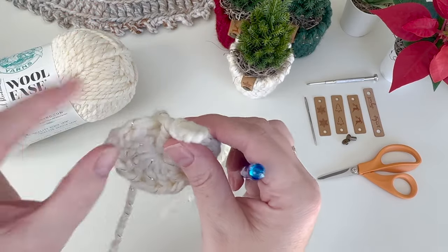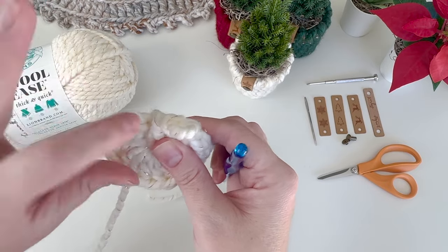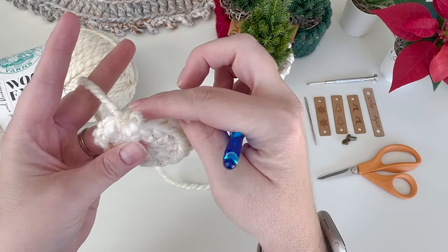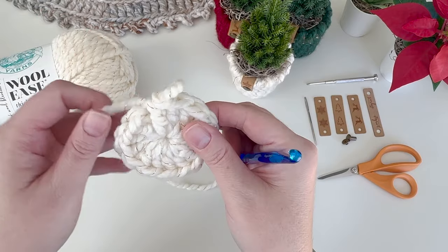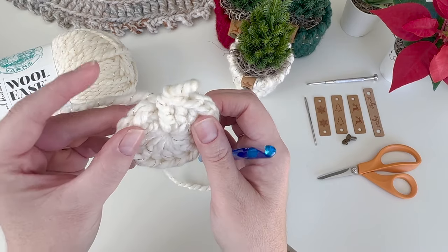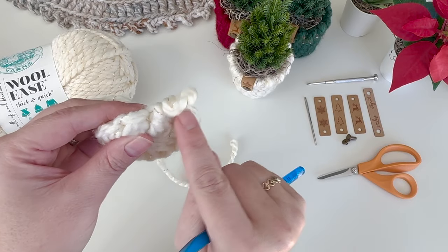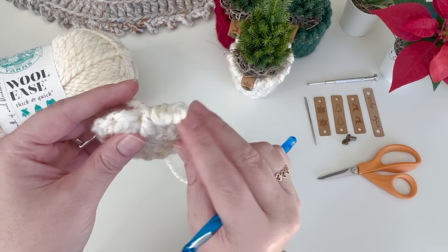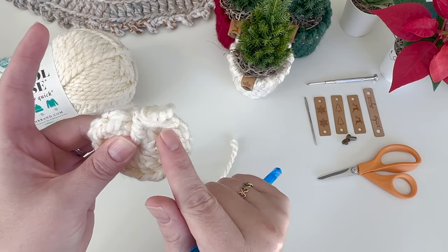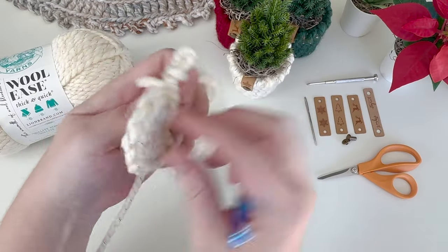We want to join the circle in the beginning double crochet - the beginning chains don't count. We're about to start the sides and we're going to be working in the back loop only. When working in the back loop only, or starting the sides of a basket like this, I suggest using the no-cut join method because it creates a better looking seam. This no-cut join method works really well when you're working in the back loops only or the third loop of a half double crochet - it makes it a lot less noticeable.